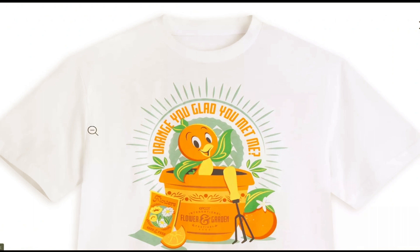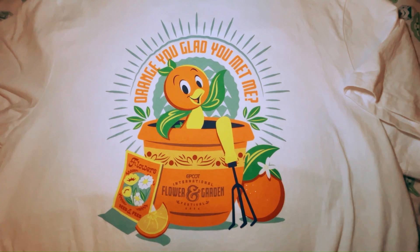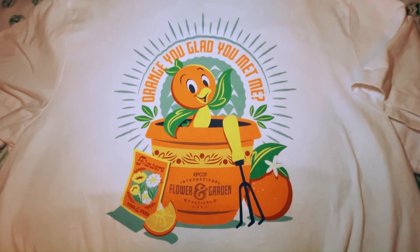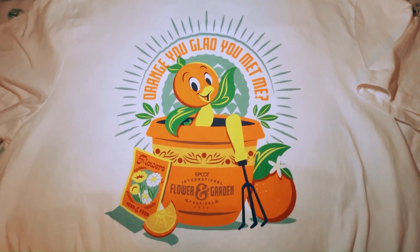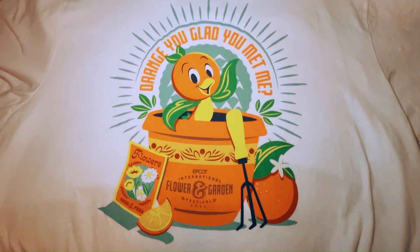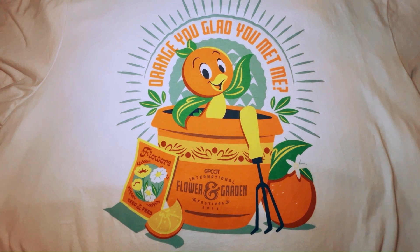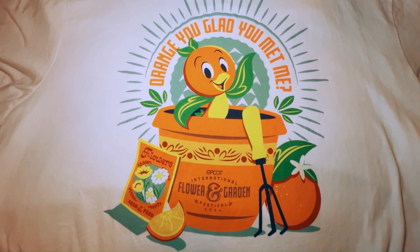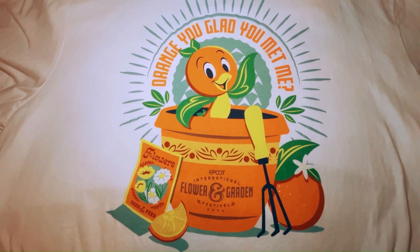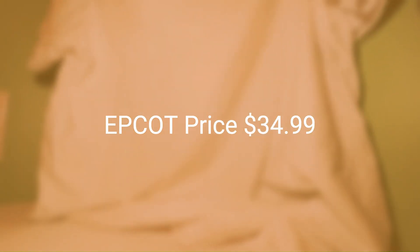The next item is the orange bird t-shirt — it's a white t-shirt with a screen printing of orange bird that says 'Orange you glad you met me.' The planter that orange bird is popping out of is similar to the planter shown at the beginning of the video, and it features the same icons that were on the orange bird ornament. This shirt is 100% cotton and retails for $32.99 on the Disney Store; at Epcot it retails for $34.99.